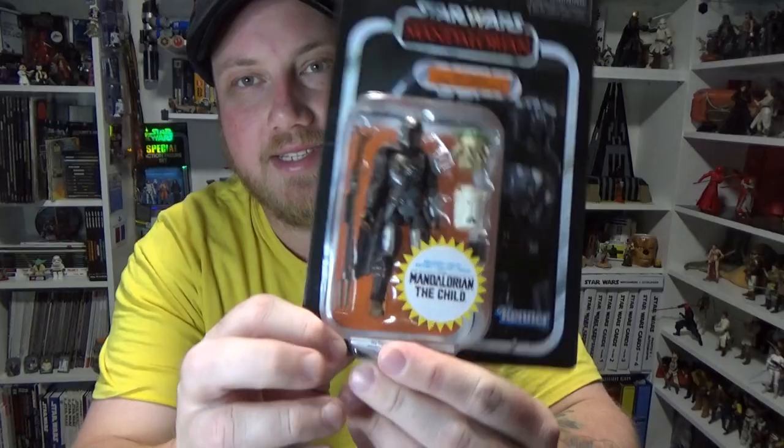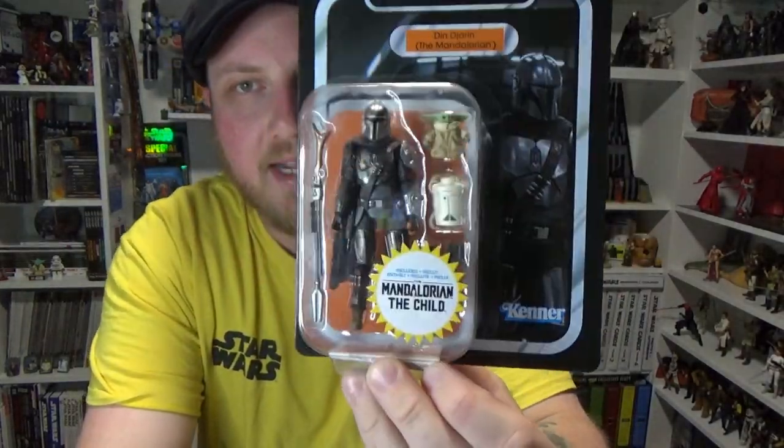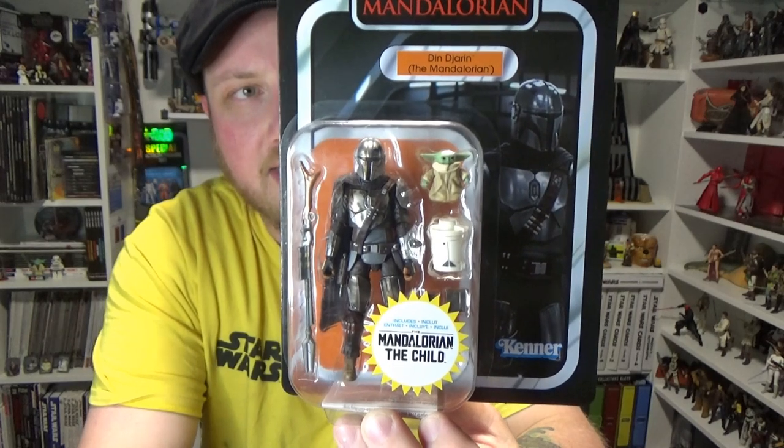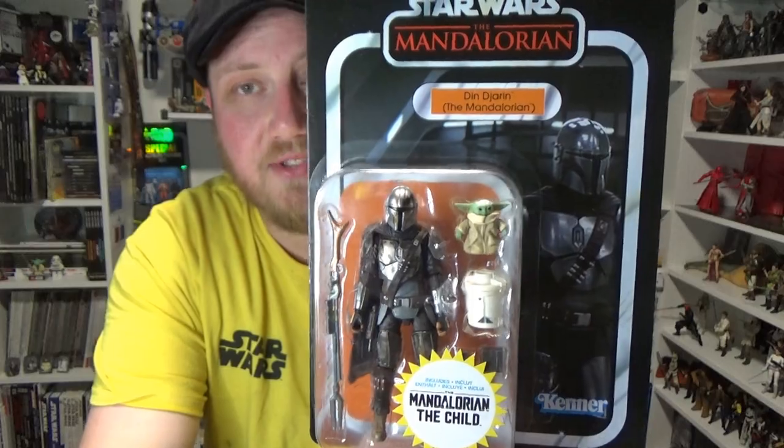Howdy Star Wars fans, welcome back to another Star Wars The Vintage Collection action figure review. We've got Din Djarin. This is the Walmart exclusive in the United States. It's just dropped in Targets here in Australia the last few days.